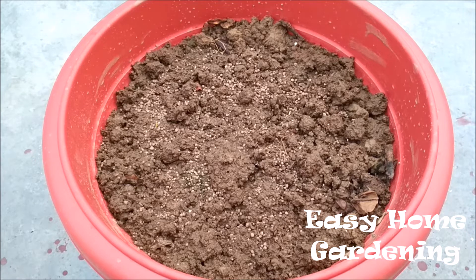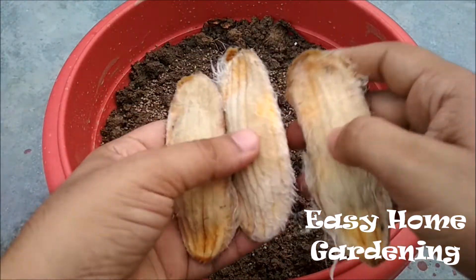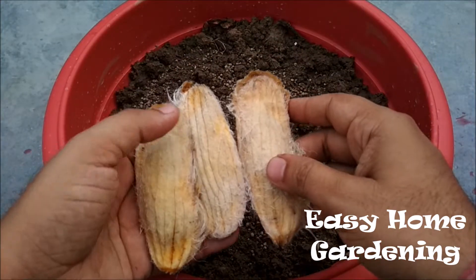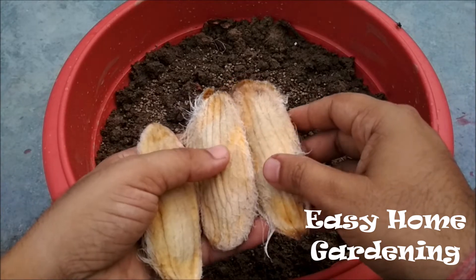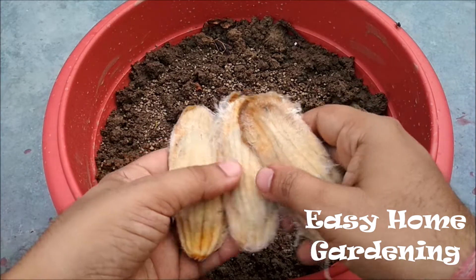Hello friends, this is Komal and welcome back to my YouTube channel Easy Home Gardening. Today in this tutorial we are going to learn how we can grow a mango tree at home through the seedling method. As we all know, mango is considered to be the king of fruits. Besides its delicious taste, excellent flavor, and attractive fragrance, it is rich in vitamin A and C. Mango can be propagated from seed or by using grafting technique, but today we are going to learn the seedling procedure.